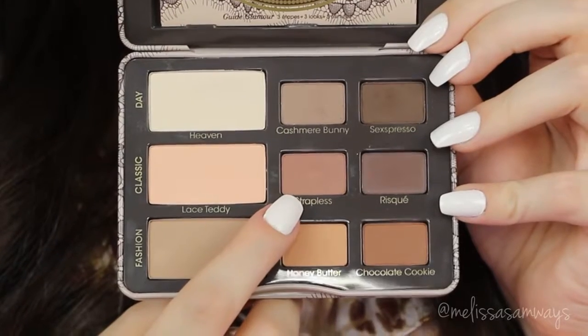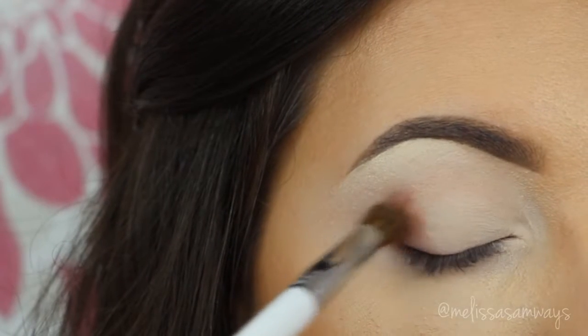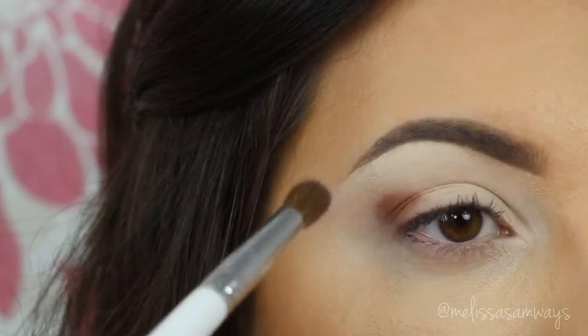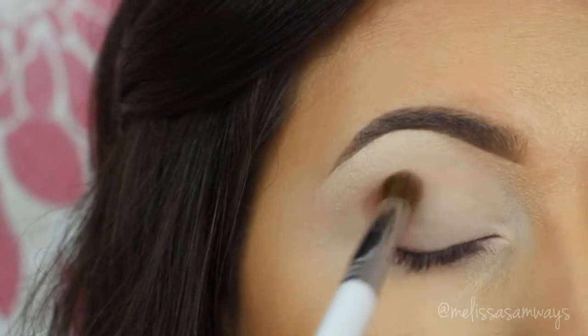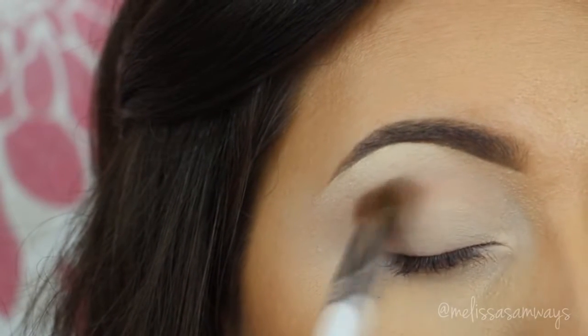In my crease and in my outer corner, I'm gonna apply this beautiful shade of pinkish brown just to create more depth in the look, and then I'm gonna change to a fluffy brush and blend really well, creating a beautiful gradient. Then I'm gonna apply the same shade in my lower lash line.